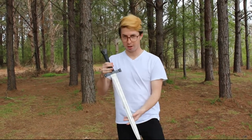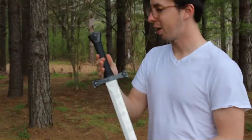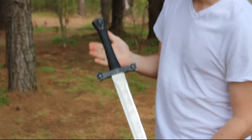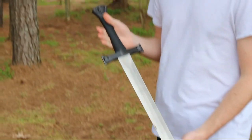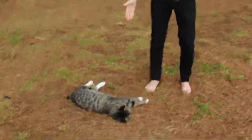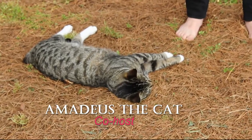Here we got a nice — why don't you get in closer here. Here we got a nice skull sword that we're going to be reviewing today with my co-host and buddy Amadeus the Cat. Hey, say hey to the fans, Amadeus.